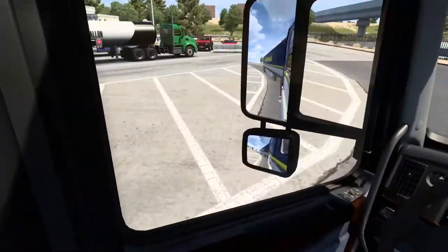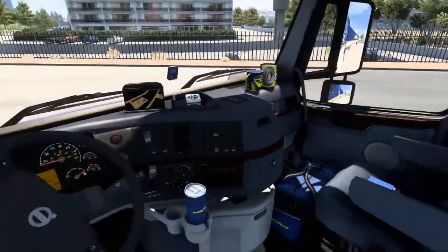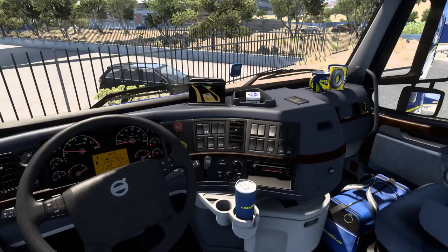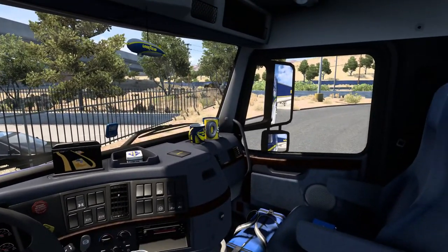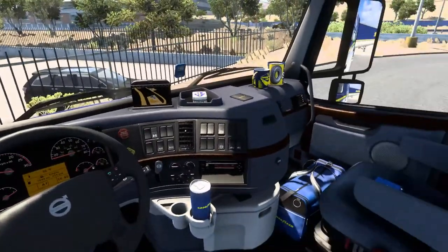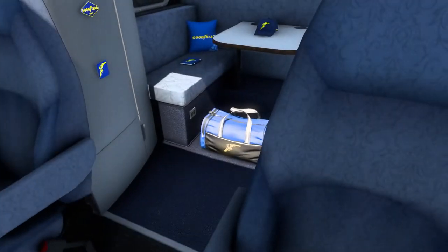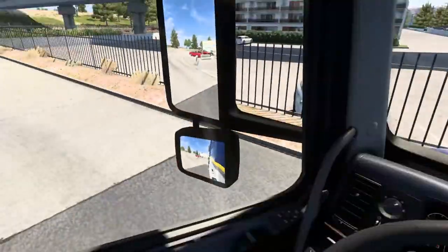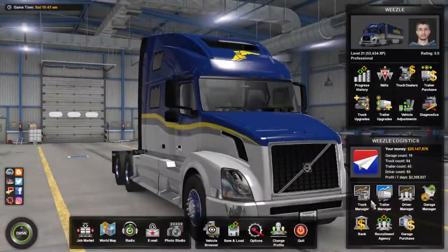Now we're going to get into the interior — I'm going to show you all the stuff you get. As you can see, we've got the Goodyear wallet, some Goodyear mints, a jar of money, a cup, a Goodyear bag, a Goodyear book, a Goodyear mug, and a Goodyear blimp. We also have two sets of Goodyear stickers, and there's a pillow and a hat. That's all for the interior.